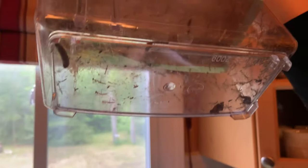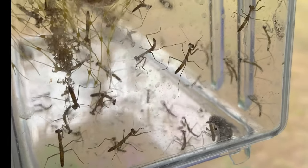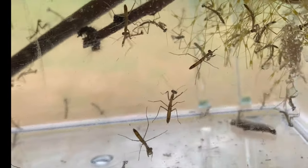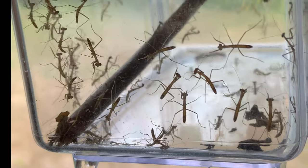Oh my gosh, there's a whole bunch of them — they gotta eat! These are the baby praying mantis, look at how many there are! How cute are they? They look just like the real thing, just miniature little guys. Now that they hatched, they have to feed very soon, so we have to get some little bugs for them.